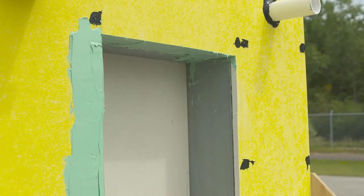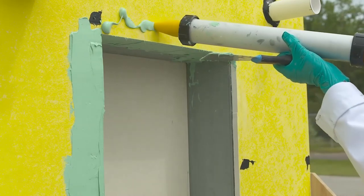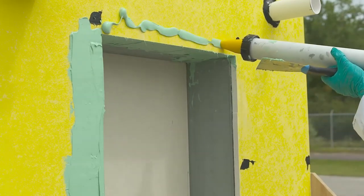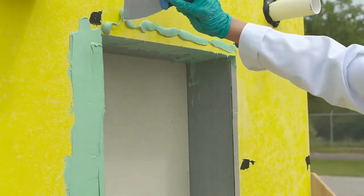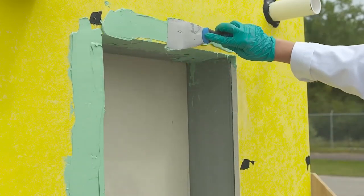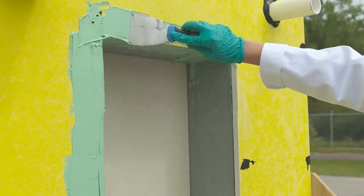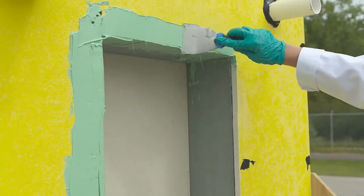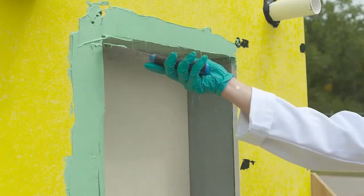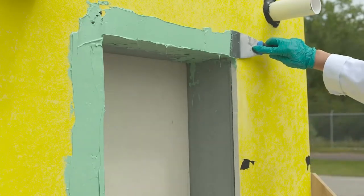After completing the inside of the opening, apply a bead on the wall around the window opening on all four sides, starting at the opening and traveling out from it approximately three to four inches in a zig-zag fashion. Spread the Dow-Sil 778 silicone liquid flashing to ensure a smooth and uniform coating of at least 25 mils wet thickness. Make sure that the liquid flashing on the face of the wall ties into the flashing on the inside.